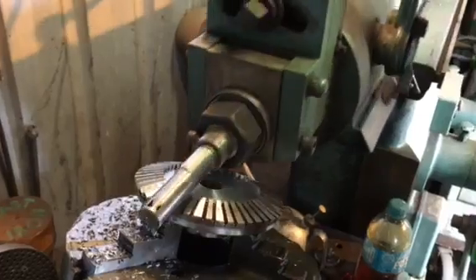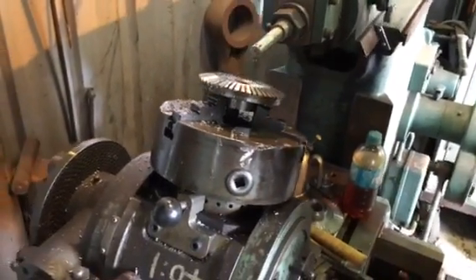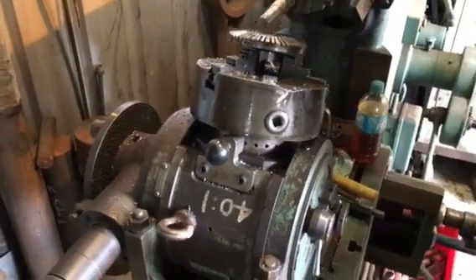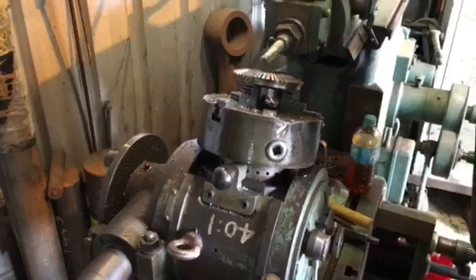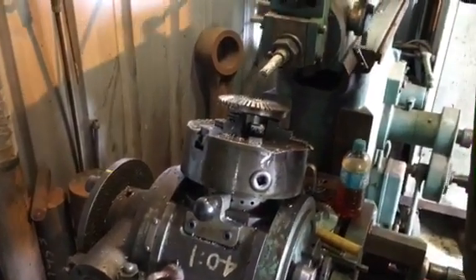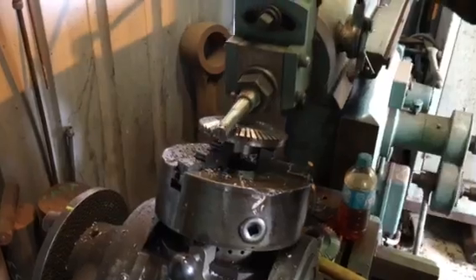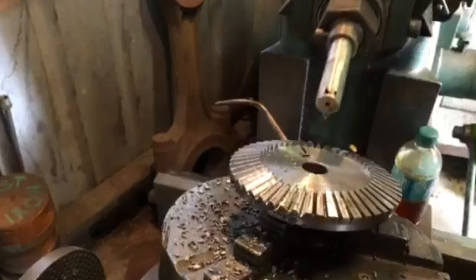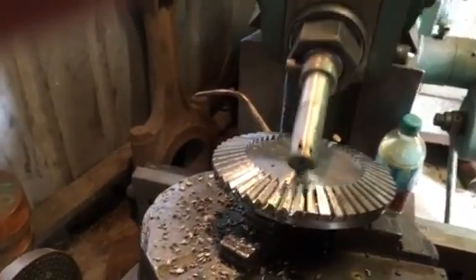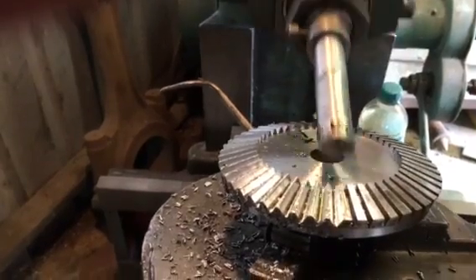We're using a dividing head. It's 48 teeth, and they don't take long to cut. We don't have the optimum tool setup, but just go steady with the cuts. We'll take it about half to a thou per stroke towards the end of the cut.